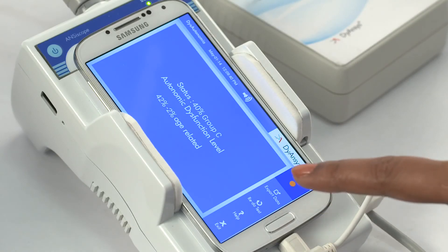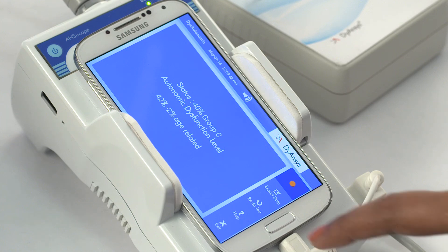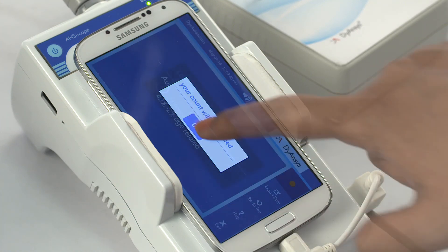Leave the patient in the room and return at the end of the test. Select Export Data to save the results in the patient record, or select Redo Test to repeat the measurement if necessary. Select Exit to leave the AD screen.